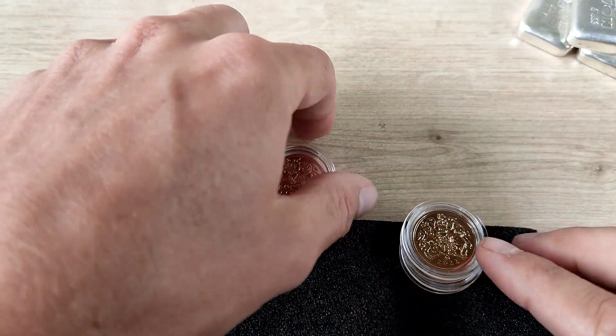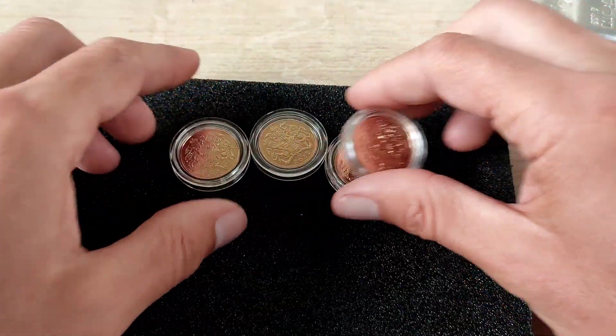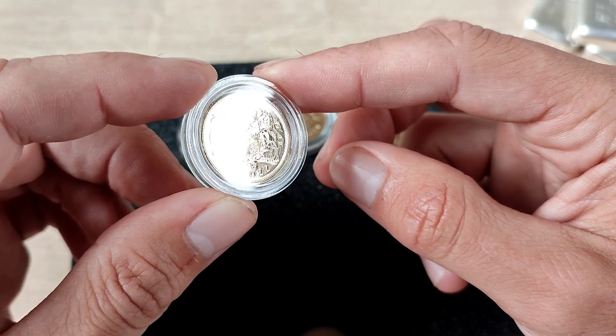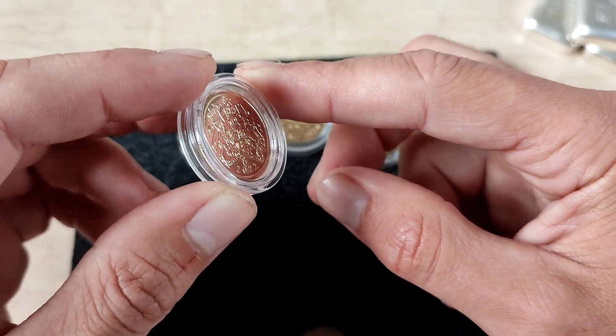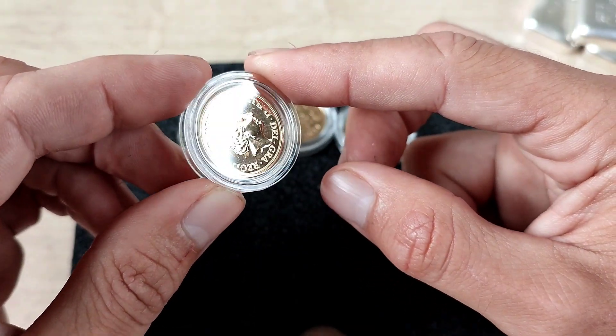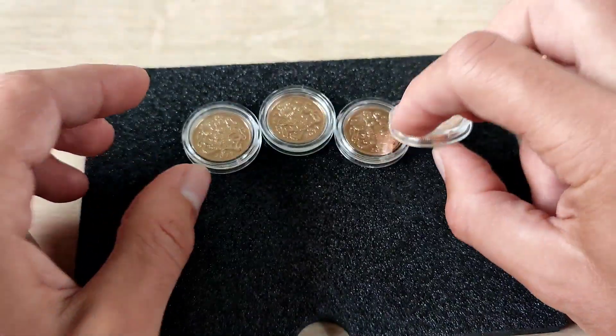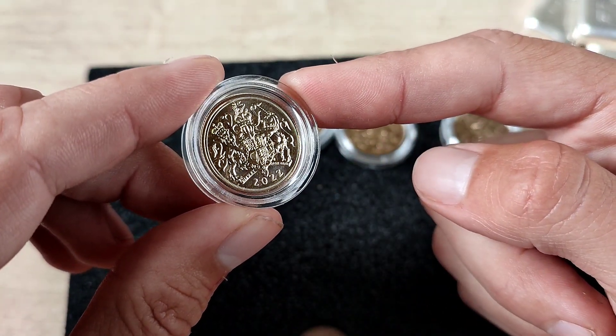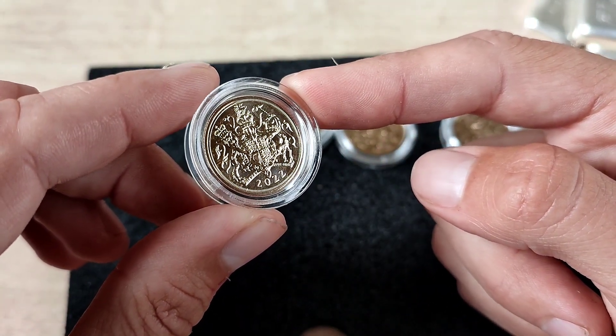Here we go. They are just bullion 2022 sovereigns, so in theory they are brand new from the mint. I can't really see any issues but I'm just going to give them a little check over. In case you haven't seen them before, this is what they look like.